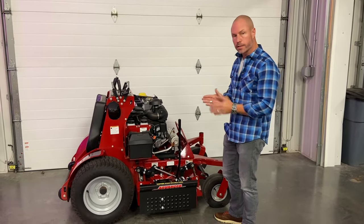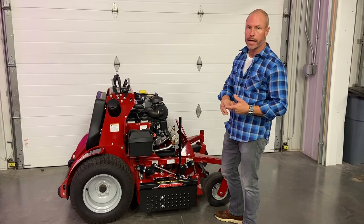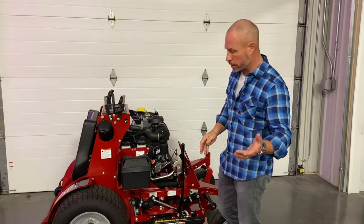A lot of you guys ask about these machines because the decks slant back. So every Ferris, Scag, Bobcat, and some other brands that have decks that curve at the back — we send either a curved attachment or a slanted attachment.